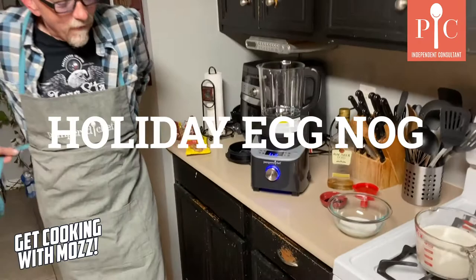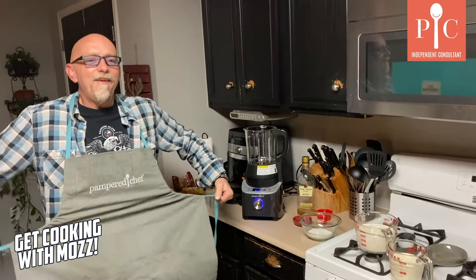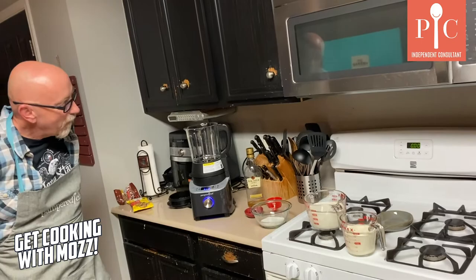So tonight we're making a Pampered Chef eggnog with probably one of the coolest things I've gotten from Pampered Chef so far, and that is the cooking blender. I made queso once before — I don't know if you saw that video, that was pretty cool. I thought this eggnog idea was holiday appropriate. So pretty simple ingredients.